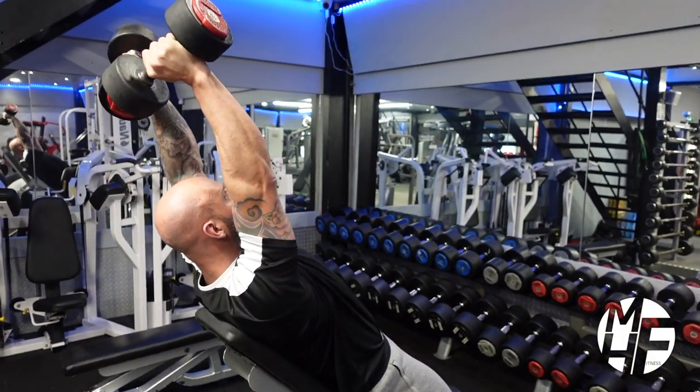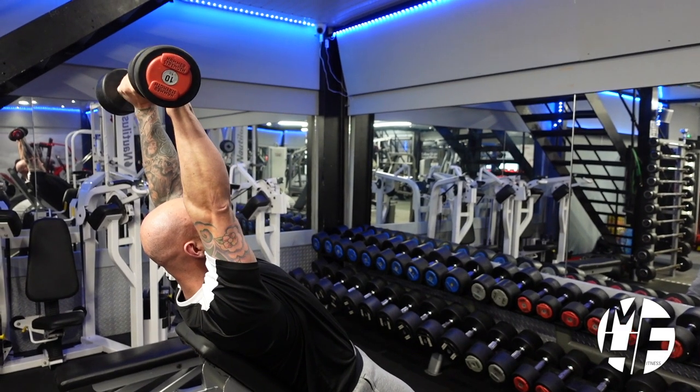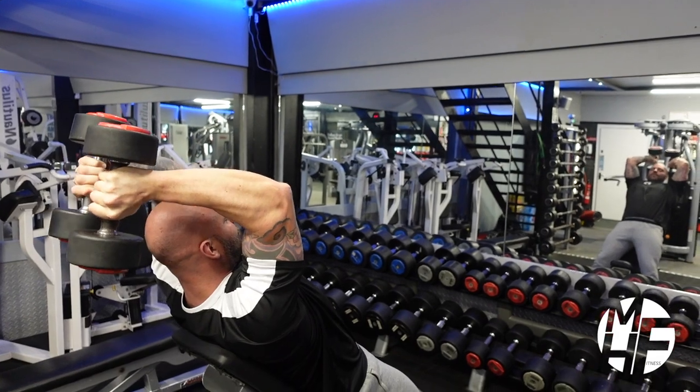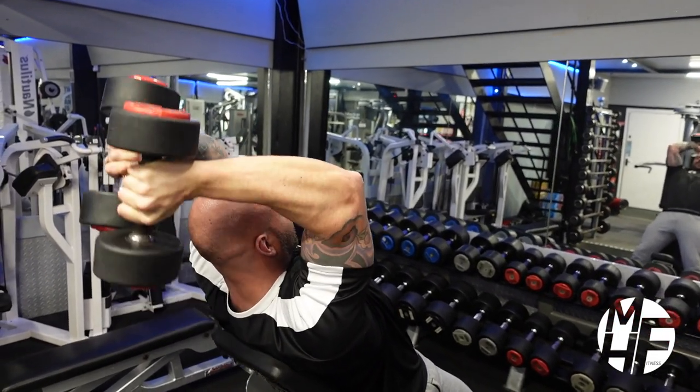As we come up, we are imagining that these dumbbells are a rope and we twist them around. As we go back down again, we're putting them together and bringing them up.